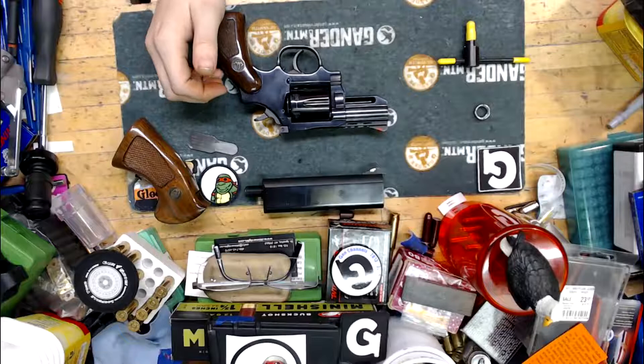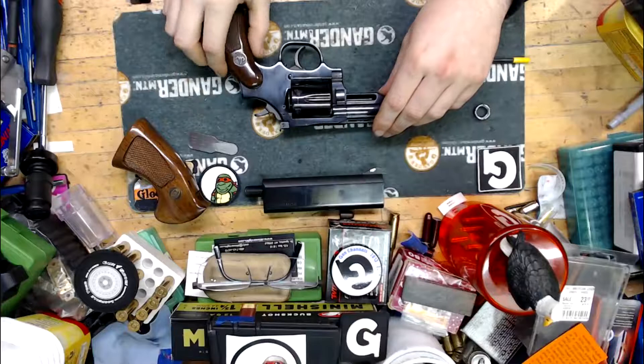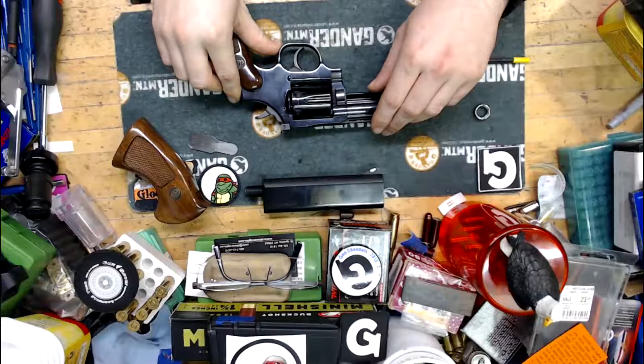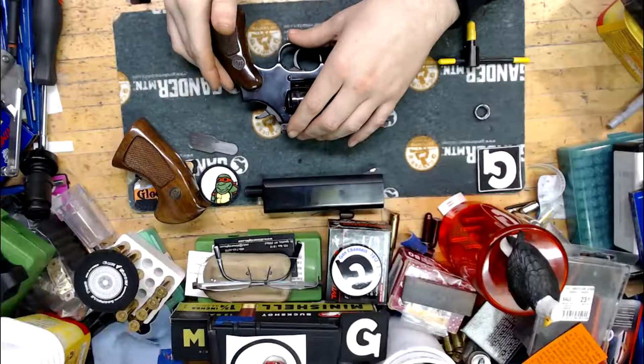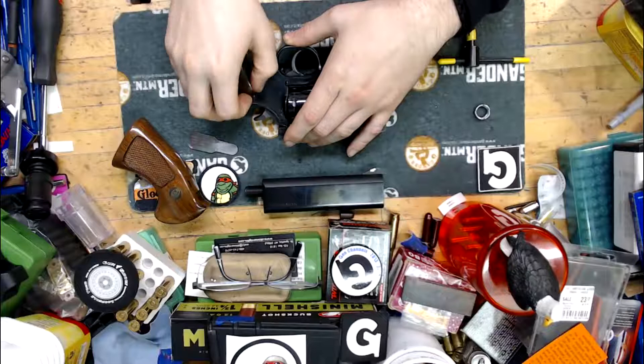Right now we've got on here some small compact grips. They follow the lines of the backstrap — the back part of the revolver that fits in the palm of your hand. They curl down a little bit at the bottom, have a little bit of a palm swell, taper to the bottom, are rounded at the top where they slide in, and there's room for your finger behind the trigger guard on these wood grips.